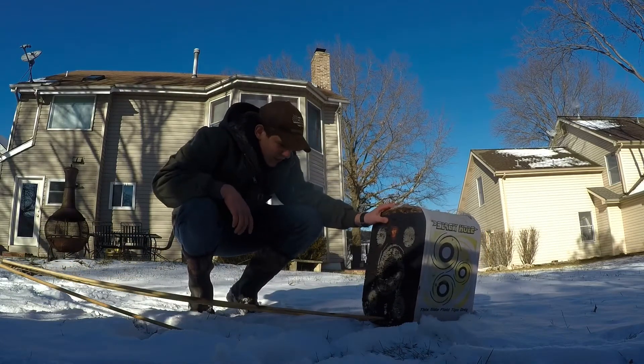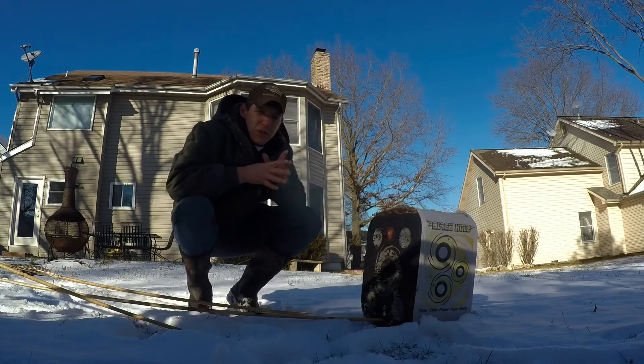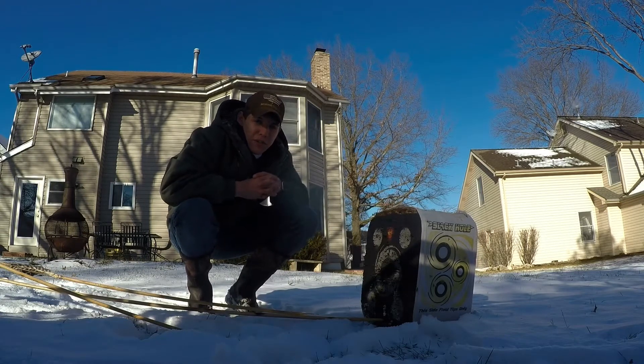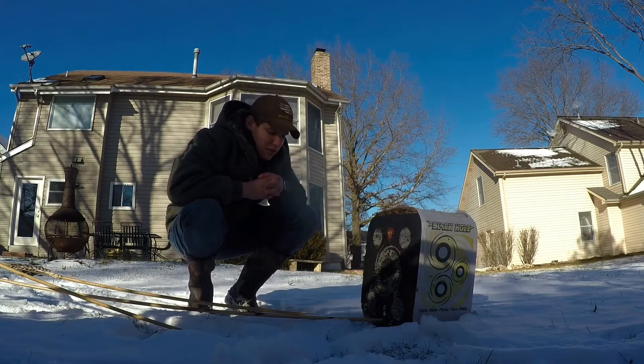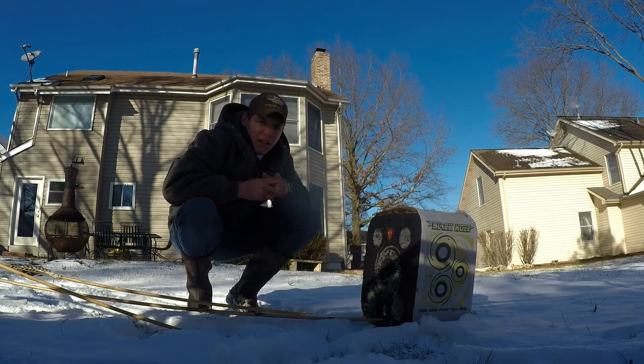Hey, how's it going? As you can see, I'm a little rusty with the old atlatl here. Today I'm going to be doing some throwing out in the snow — as you can tell, it snowed out here, and that doesn't happen very often. So today's going to just be a fun training day in the snow, throwing a little bit back and forth in the old backyard here.